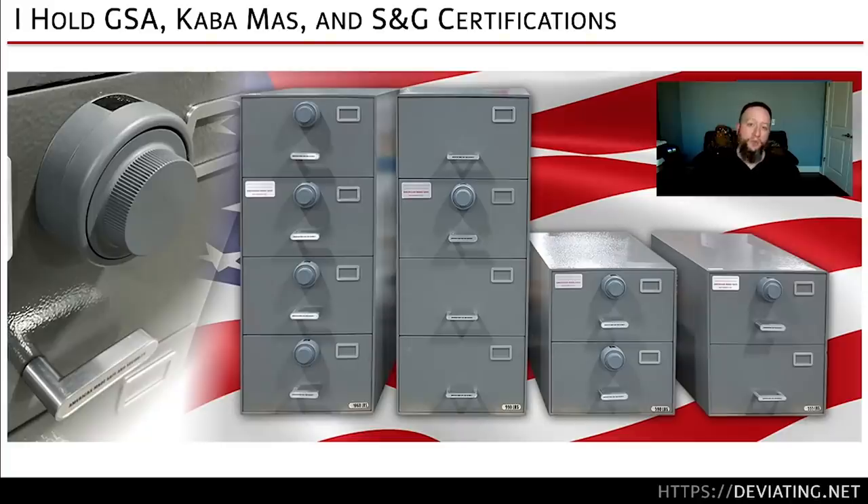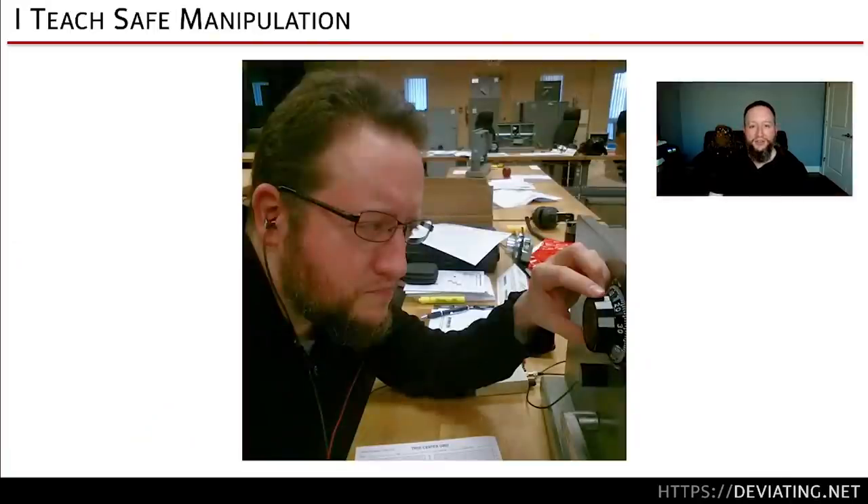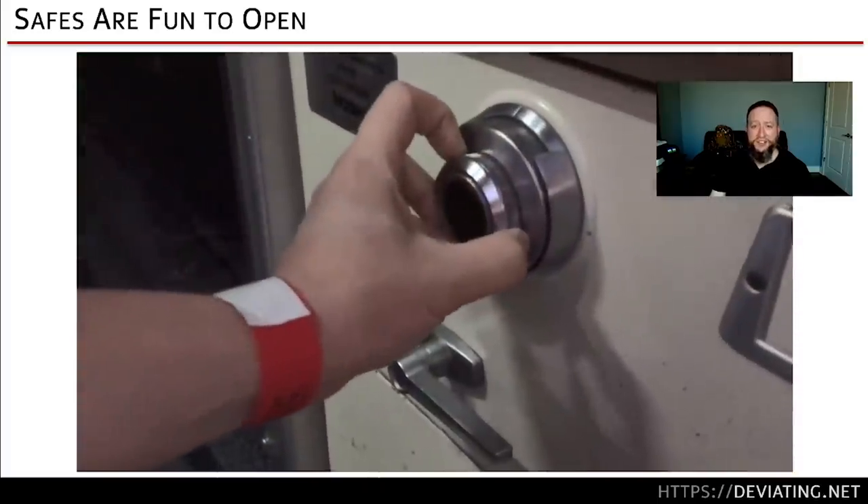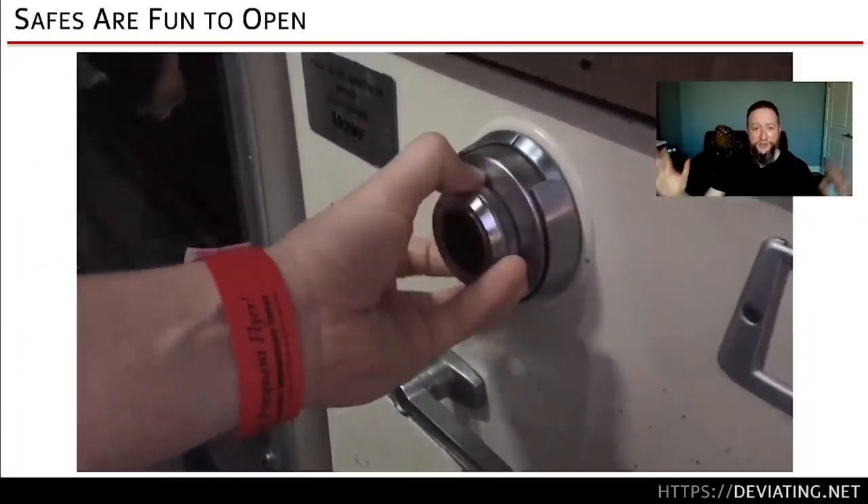But that is not my only training. I am a SAVTA certified safe technician, a vault technician, and GSA certified. So going onto a base, checking out the SCIF, checking out the GSA containers, manipulating them open when they fail. If you ever come across a safe — especially on government property — always try the default combination known as the out-of-service combination: 50-25-50.